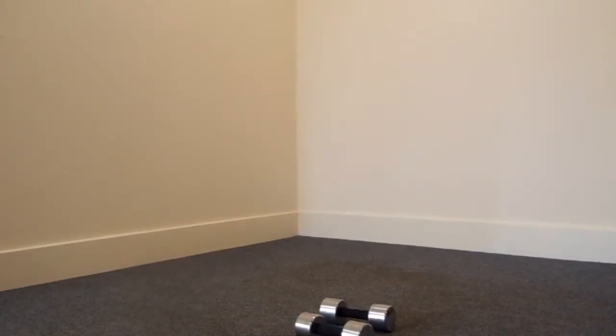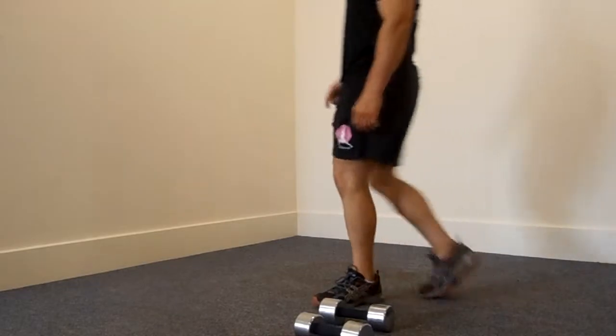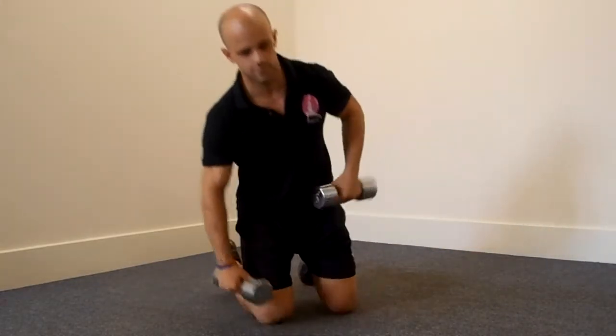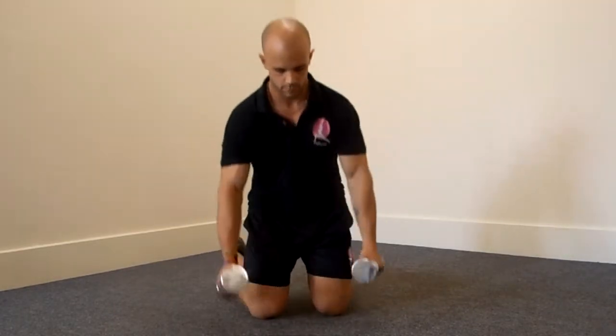Hi everybody, we're back again for another five-minute compilation routine — this is the fourth one in the series. We're going to start with some kneeling techniques, so if you want to get a mat just to support your knees. Andy's tough so we don't need a mat. We're going to start with the kneeling reverse fly.